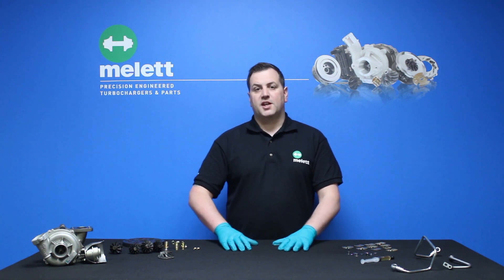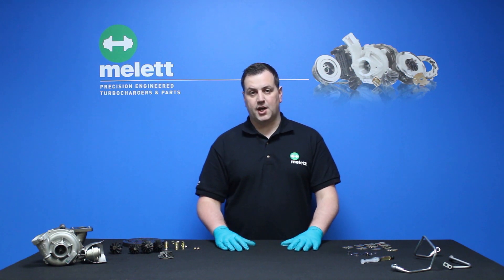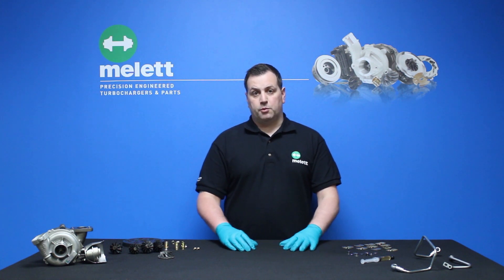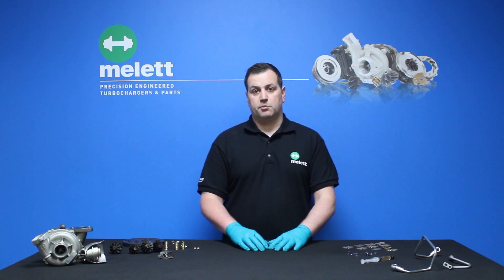Here's a turbo tip from Millet: one of the common misunderstandings of insufficient lubrication is that there is in fact no oil present in the turbocharger — that is incorrect. What it actually means is that the oil that's there is not enough to do the job required, and that will lead to the turbocharger failing.